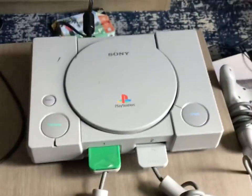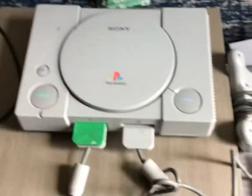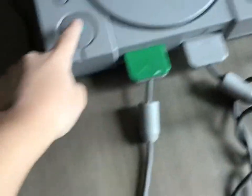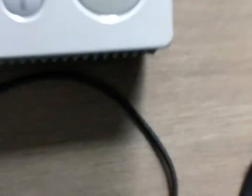Hey guys, I have a problem with my PlayStation 9. The console works, but it's just noisy. So when I power it on, you can listen — you can hear like a rattle sound. You can hear that.